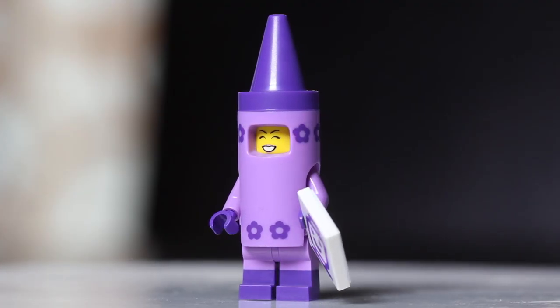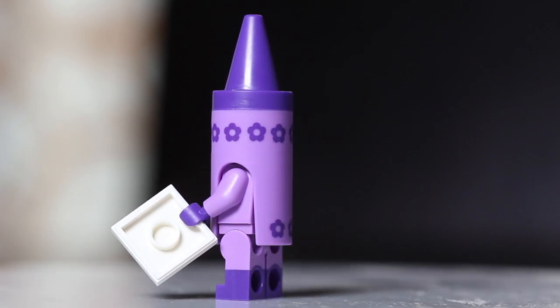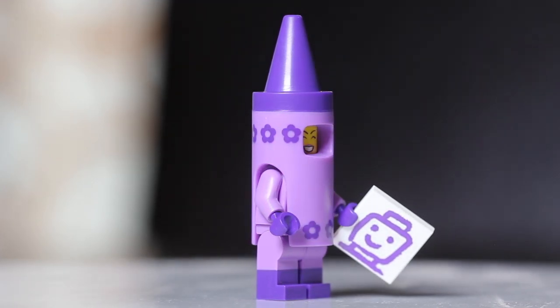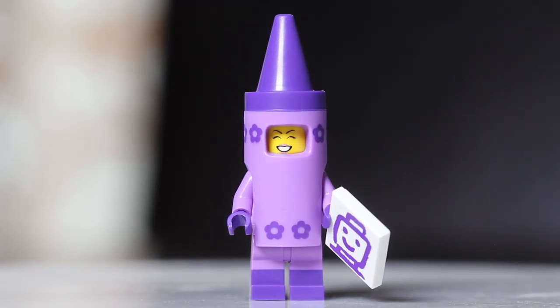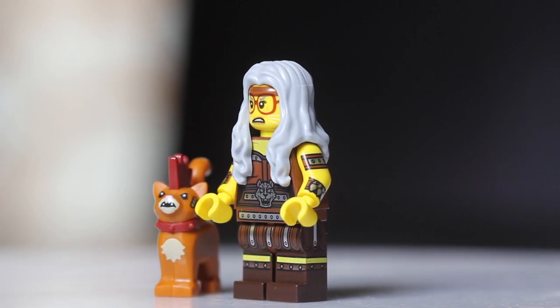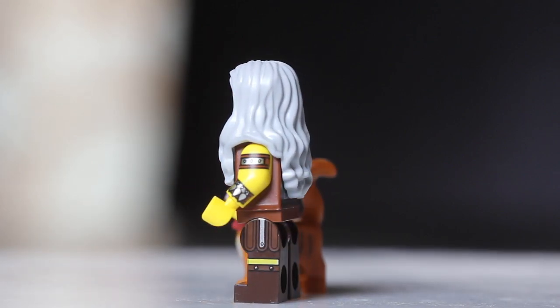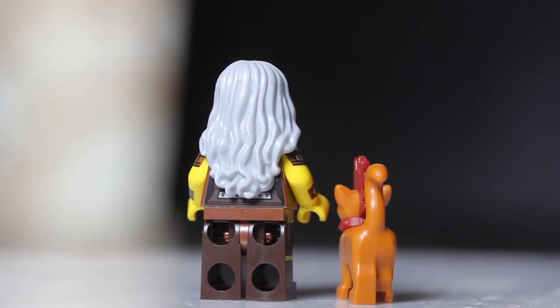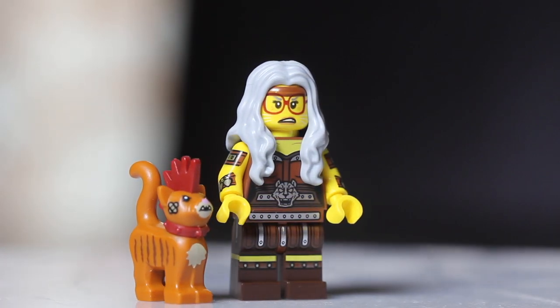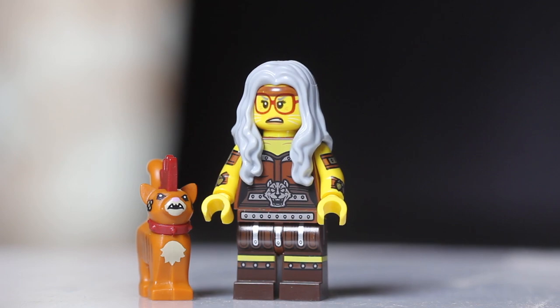Figure number five is another costume figure: the Crayon Girl. That crayon piece is a super easy and dead giveaway to feel within the bags. You could also feel for the square tile, though there are some other square tiles in this set. Figure number six is Sherry Scratch and Post and Scarfield. There are a couple of figures with animals, so be careful. If you find an animal and a hair piece but no other accessories, you know you've got Sherry Scratch and Post.